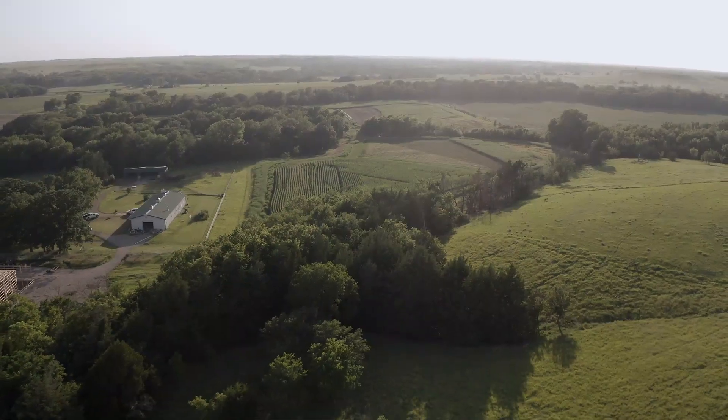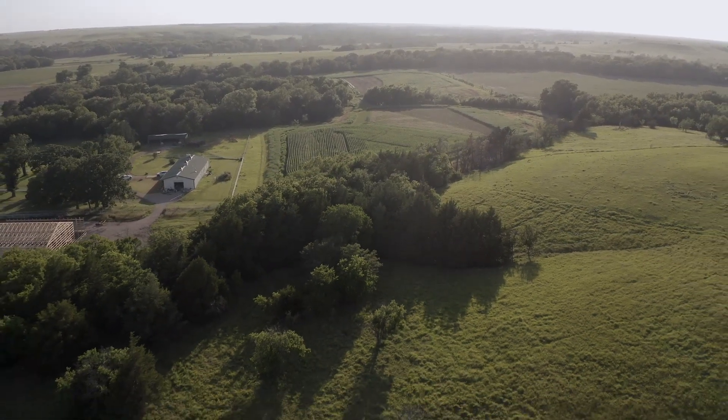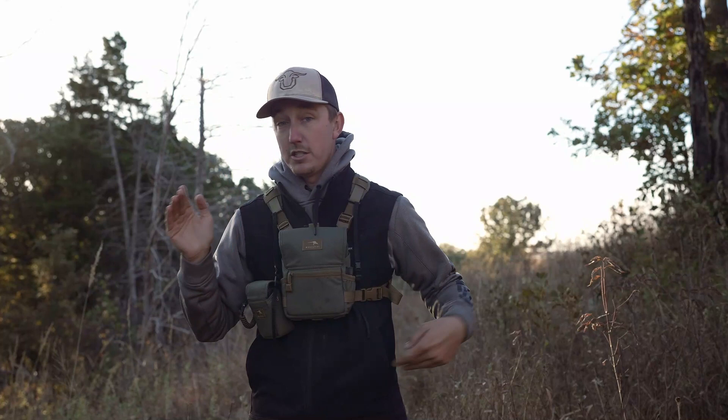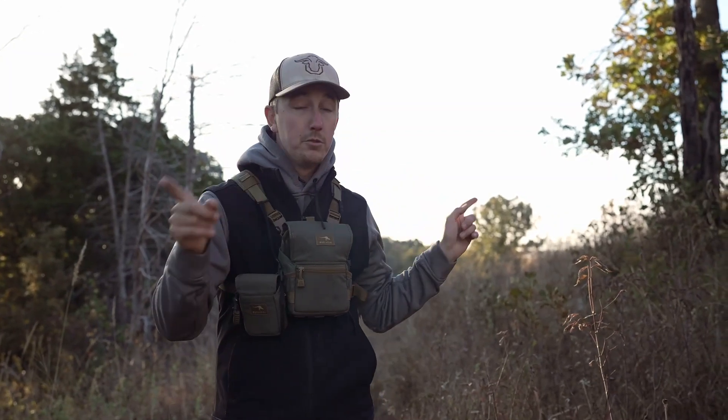I'm hanging a camera right back here on this tree. This pinch point right here is on a hillside. I've got a lot of brush to my left, and real steep, rocky, nasty thick brush and briars to my right. This is just a very small, narrow travel corridor between two bedding areas.